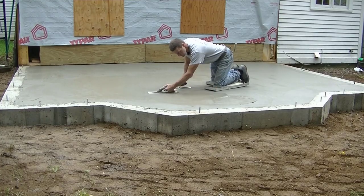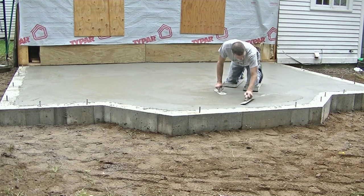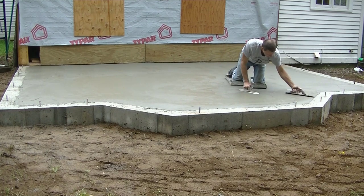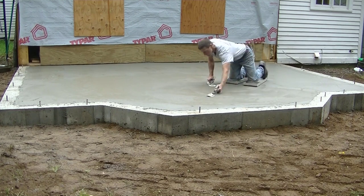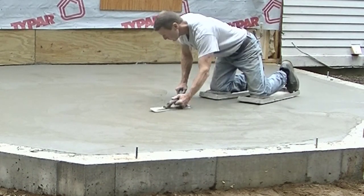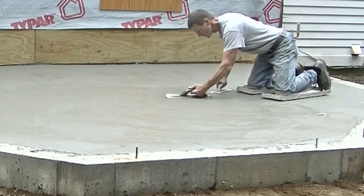As you can see, I'm using my skids to get on this. Now if I was just to walk on this with my feet, I'd probably sink in maybe an eighth of an inch. If the concrete was too soft, I would even be sinking in with these skids, but it's just the right firmness, just hard enough so even the skids aren't sinking in at all — they're just kind of gliding over the surface. And the surface has just enough moisture on it that I can work up a pretty good pace with my mag.